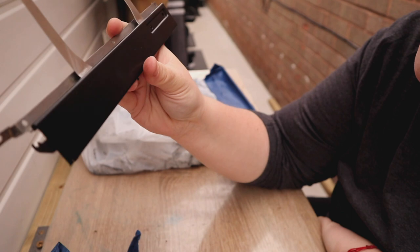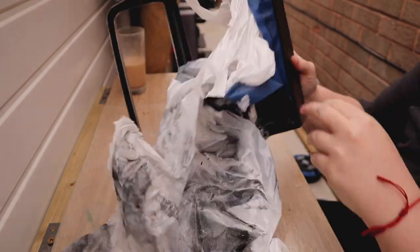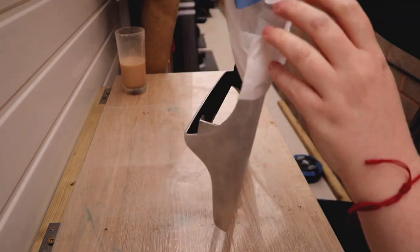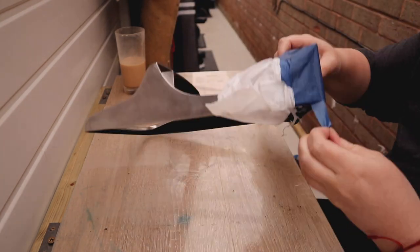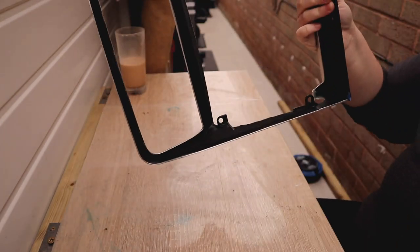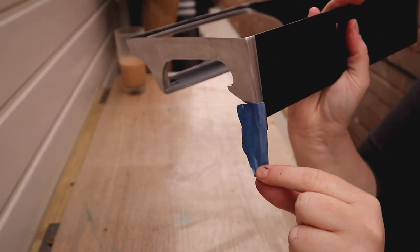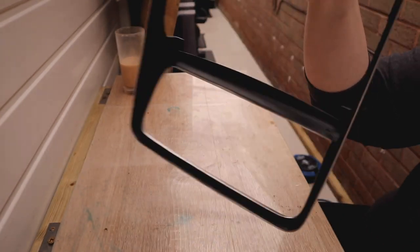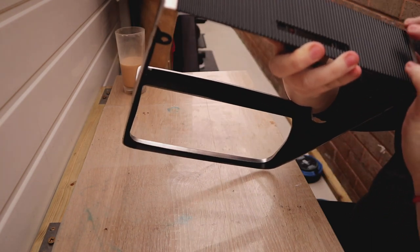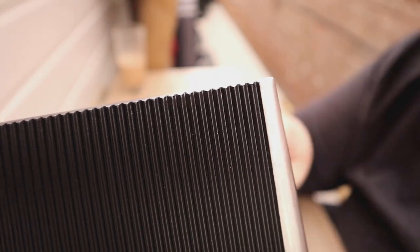Look at that — lovely. I'm happy with that, yeah. Can't quite see it, but there's just a little bit flaky there, so I'm going to try and tidy that bit up.